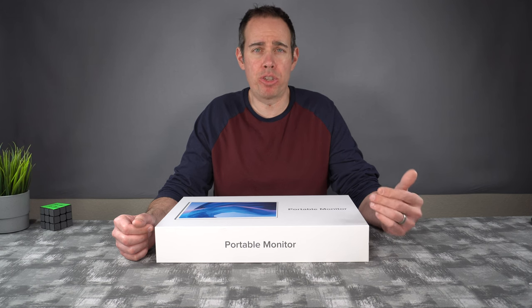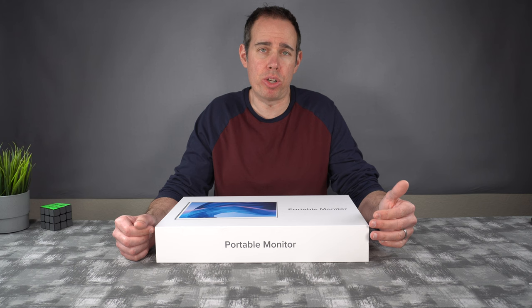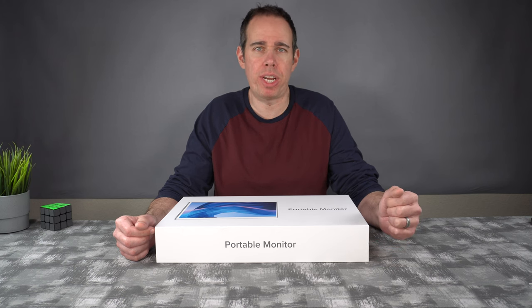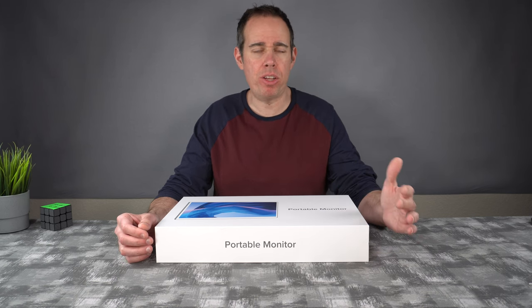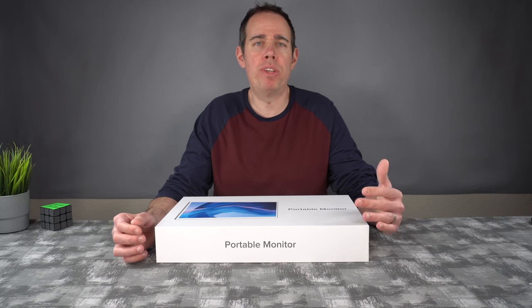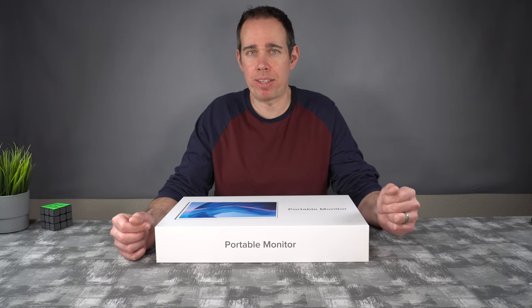If you're planning on using this screen for gaming, the screen is 60 hertz, so it should give you a nice smooth picture — and we're going to check that out when I hook it up to my gaming system. We're going to go over all the features, I'm going to show you the viewing angles, the picture quality, the brightness. We're going to see what happens when I hook it up to my MacBook Pro, and we're even going to use some gaming systems. But first, let's go and see what you get inside the box.